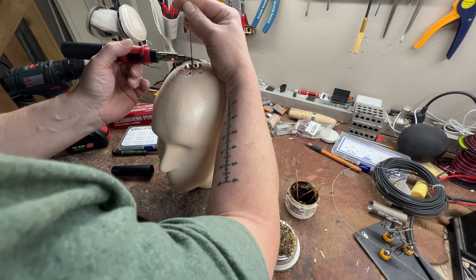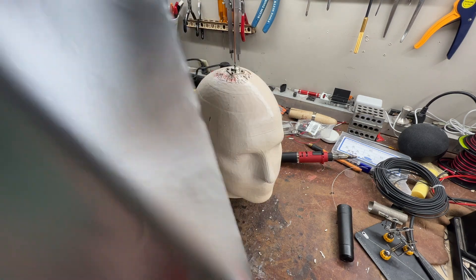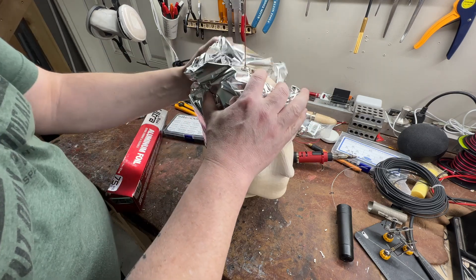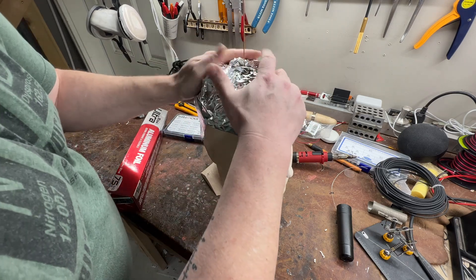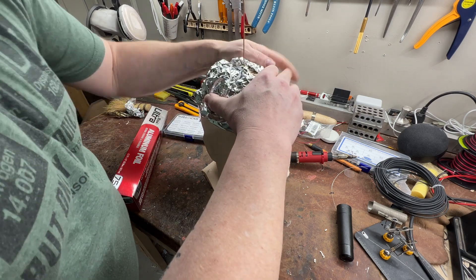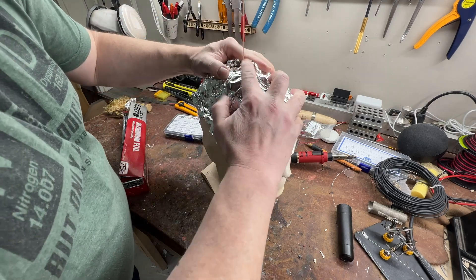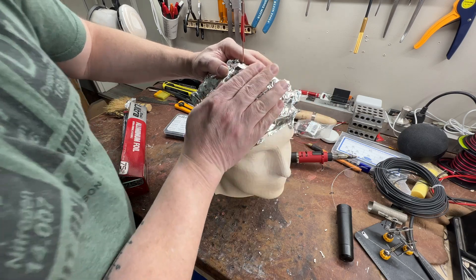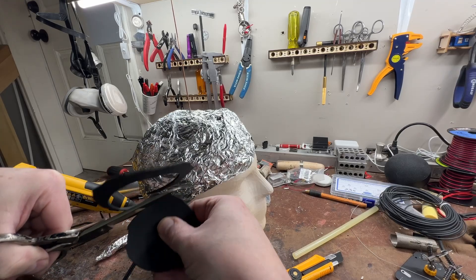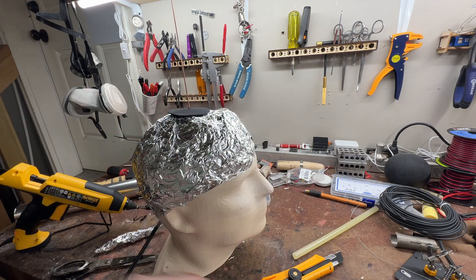What I ended up doing was going to the local candy store where we buy our ham radio equipment here in Calgary, and I got a PL-259 connector — it had a flange and it would work out well. I drilled that hole into the head of the mannequin. You could directly hook a coaxial cable up to the ground plane via the outer core and then put the inner core straight up through the center, and then added the aluminum foil.